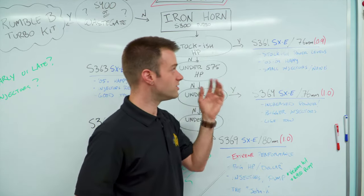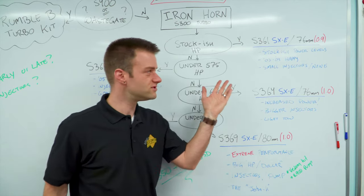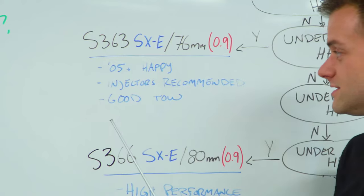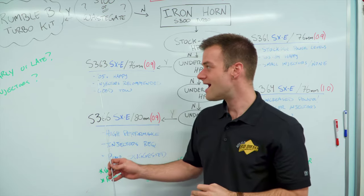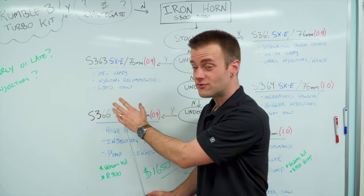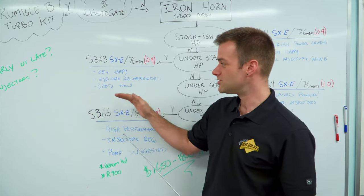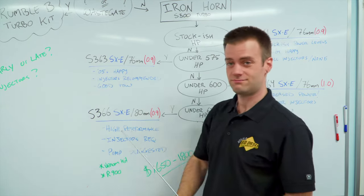Stock-ish power levels are sort of boring, so if you're pushing up towards 575 horsepower, this is where the S363 charger takes over. We would recommend injectors here, although not totally required. If you have an 05-and-up truck — remember the high output makes a bit more power and came with a slightly bigger factory turbocharger — that's where this is going to be happy. This charger you'll still be able to tow with; it's good for towing. It's a bit of a hot rod, but you can still use it like your one-ton truck.